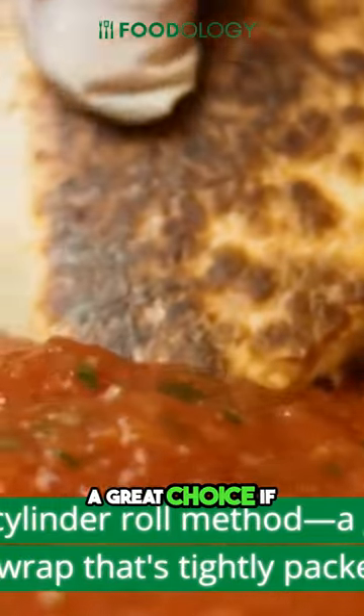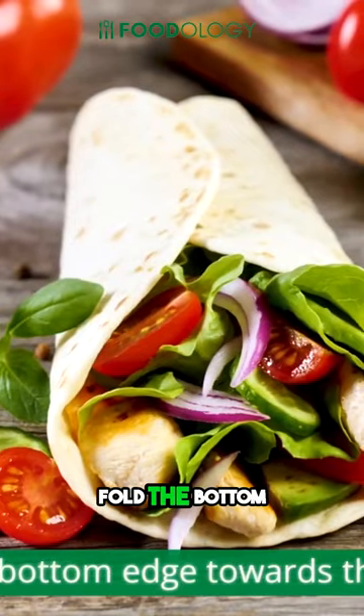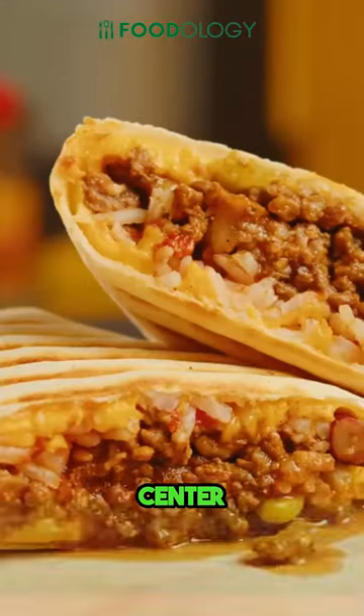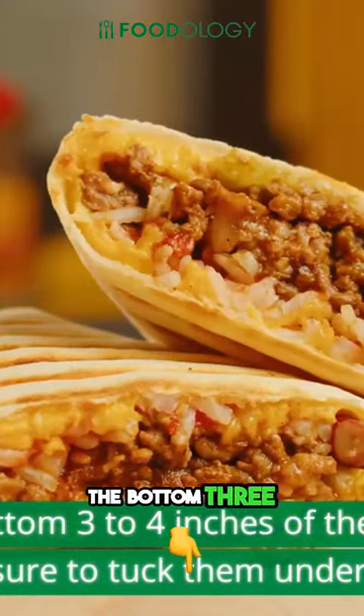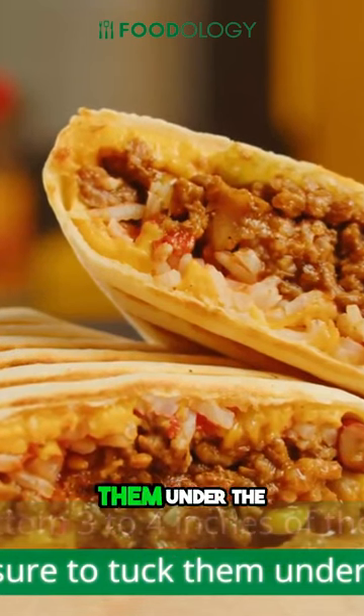The cylinder roll method — a great choice if you prefer a wrap that's tightly packed. Begin by folding the bottom three to four inches of the wrap over your fillings, making sure to tuck them under the fold.